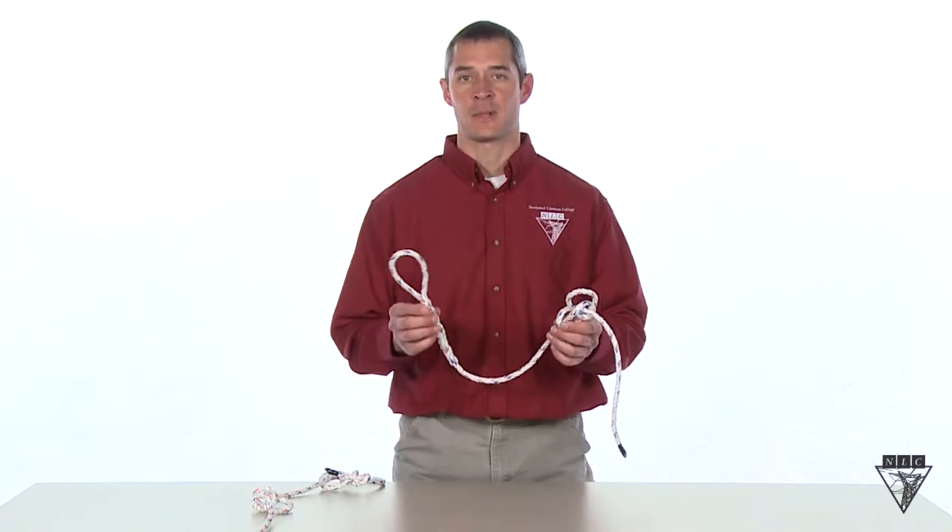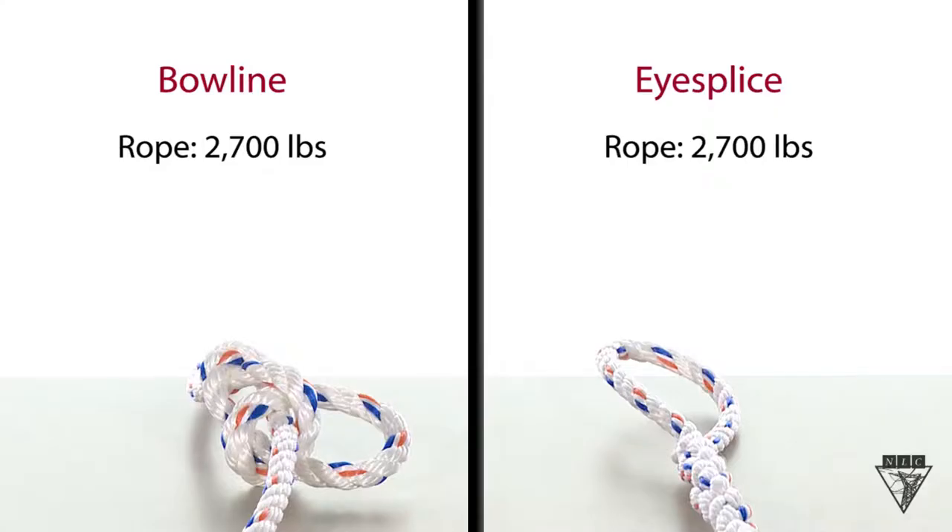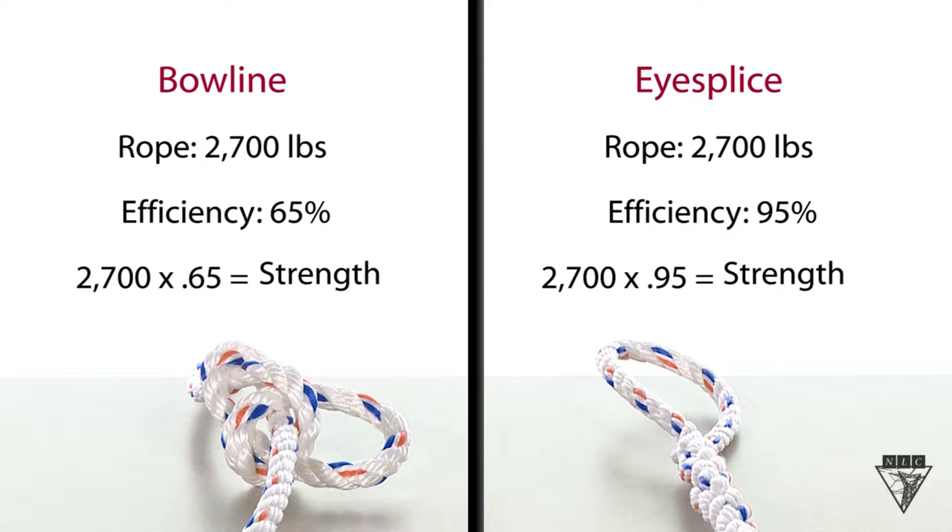Here we have a bowline and an ice splice on a rope rated at 2,700 pounds. The bowline has an efficiency rating of 65 percent and the ice splice has a rating of 95 percent. If we multiply 2,700 by the percentages we can find the strength of our knot or splice. The bowline on this rope is rated at 1,755 pounds and the ice splice is rated at 2,565 pounds.